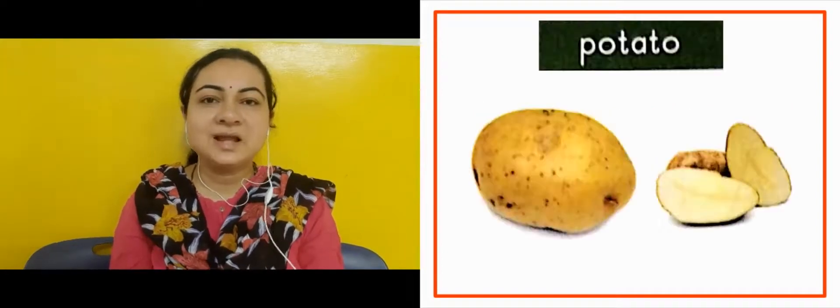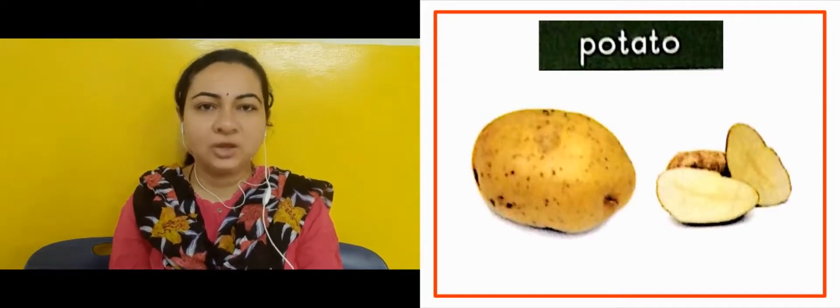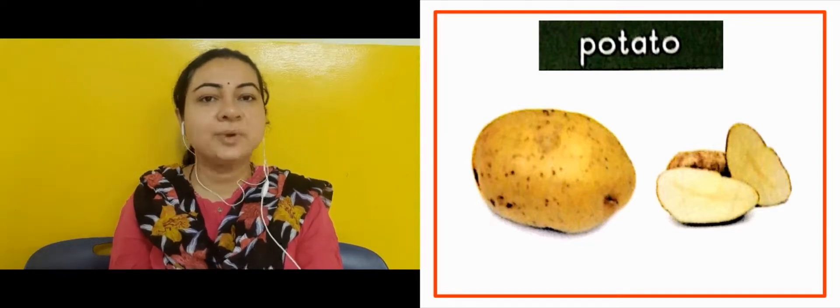Now in the next slide, as you can see, this is potato. Potato is brown in color.